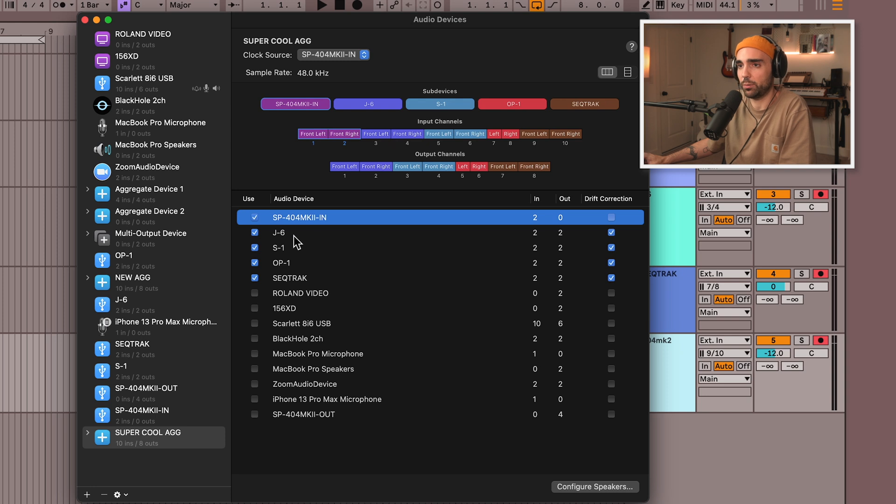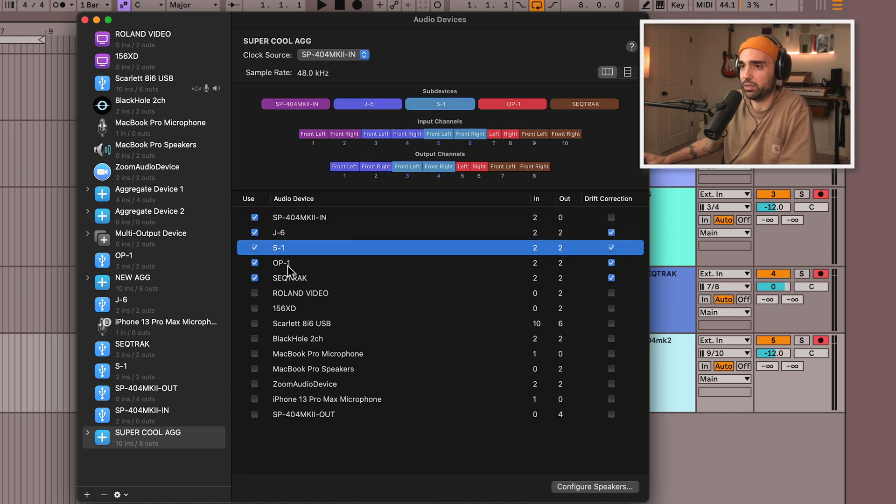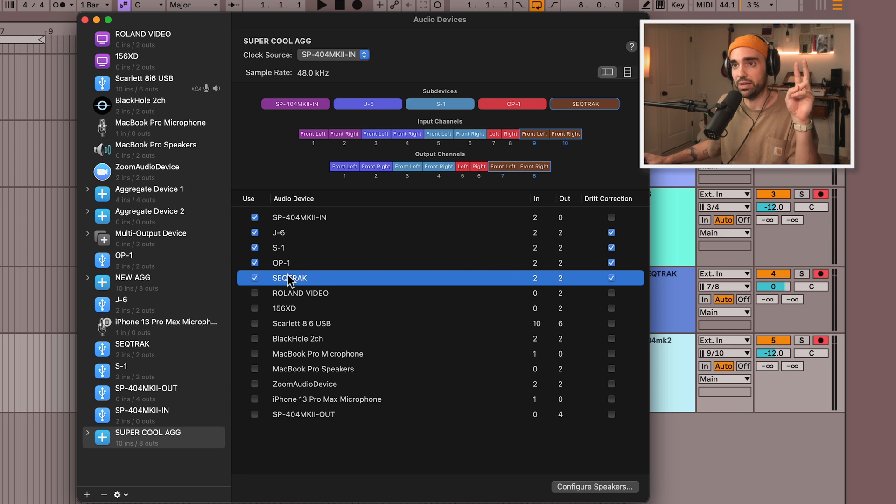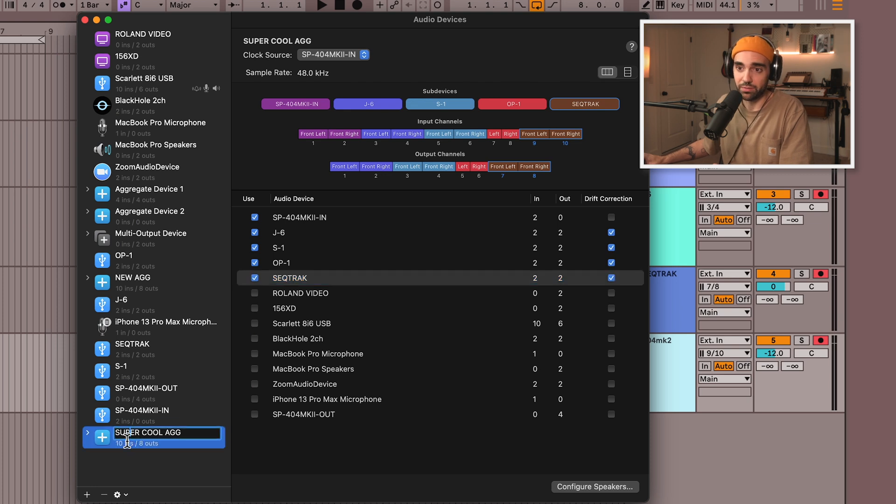It will also tell you here what track these are going to be on. Since these are stereo devices, they're each going to come with a left and a right. Even though we're not getting into timing and clock in this video, you can choose which of these devices will be a clock source, and you can check the drift correction button so that devices will constantly correct back to the proper clock source if they fall out of time. Now I'm going to exit the Audio MIDI preferences.